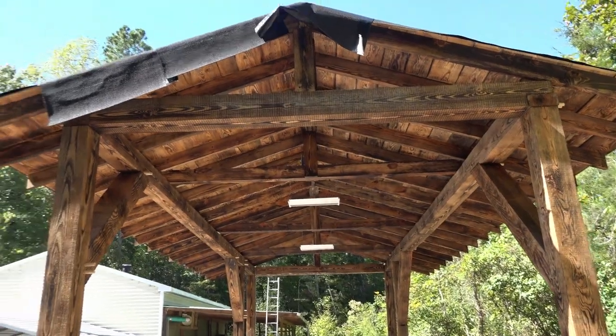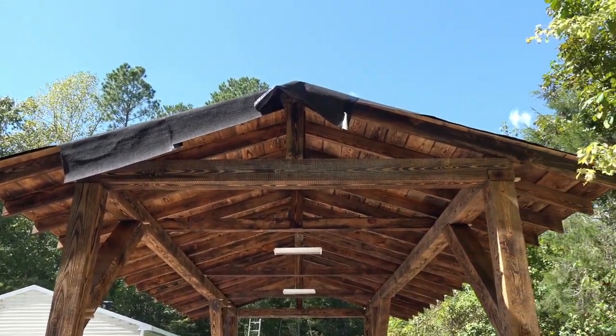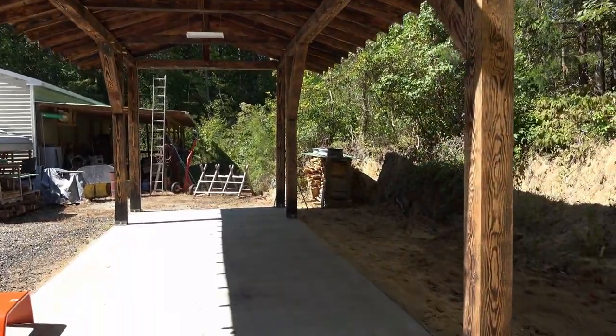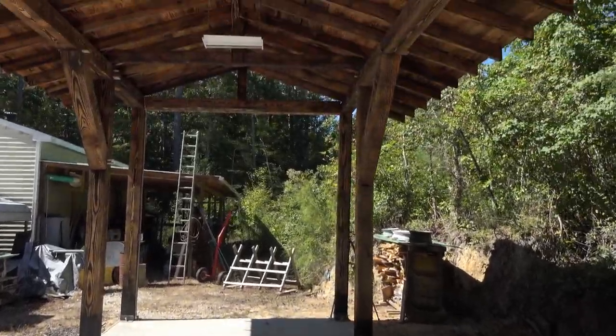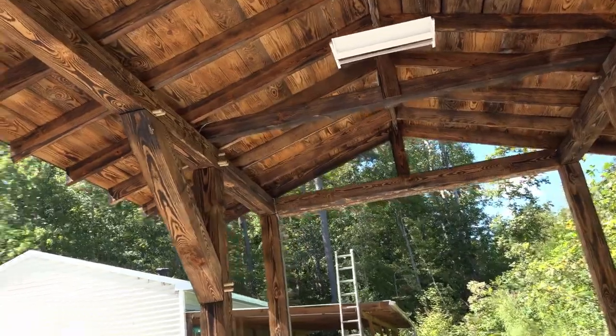This is the trim we got to do on this end — this is the overhang part that's left over. Other than that we're all done, getting ready to put the mill in. Soon as I get the mill in, I'll give you guys a video of the mill sitting in its resting place.